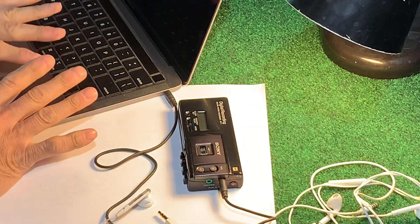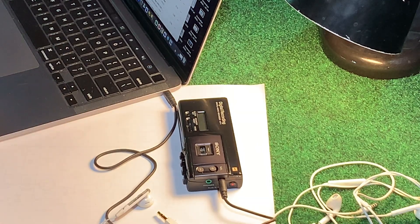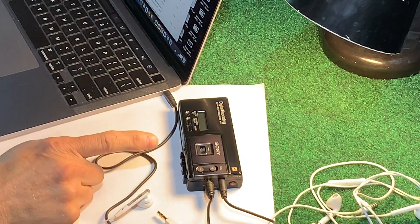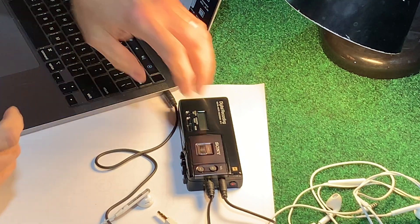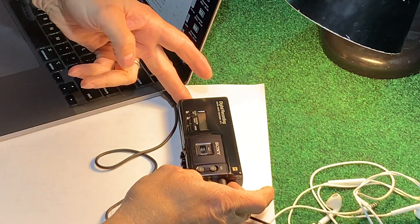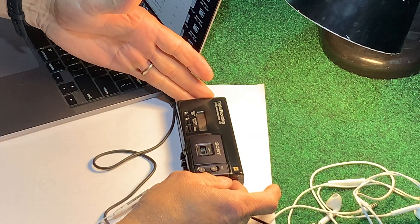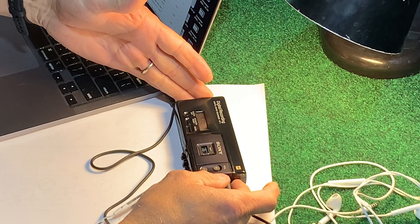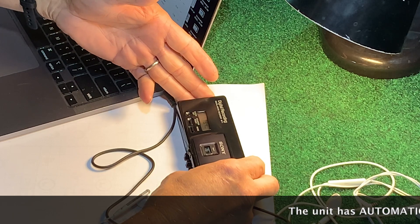We're going to record stereo. I think this album is past copyright protection, so let's take a chance. There's a way to monitor when you're recording — this is Chuck Ohm, In the Sound of Brass. You can set your volume levels by holding the record button in, and it shows the audio level on screen.